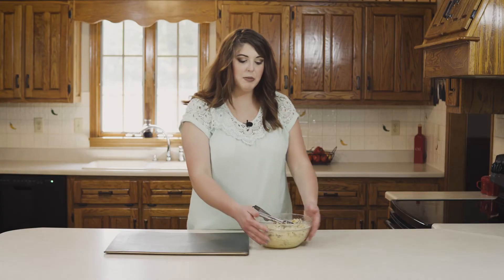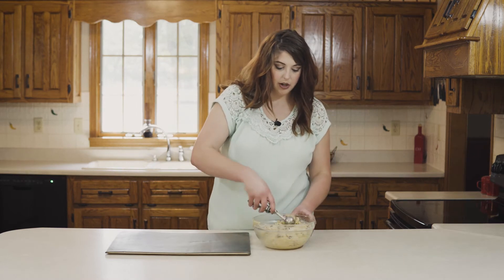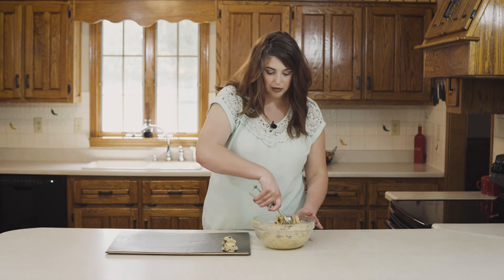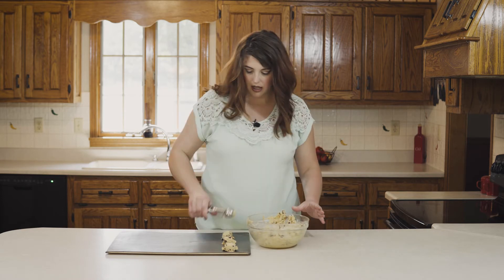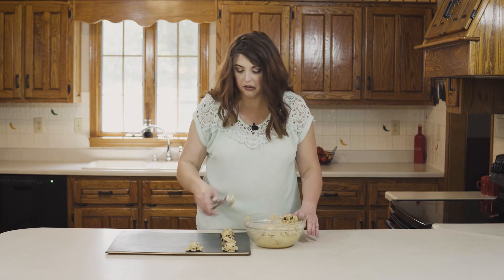So now you have your cookie mixture made, and your sheet pan is right next to it. You're going to take either a spoon or an ice cream scoop and you'll start putting your cookie dough. I just find it's a little bit easier using an ice cream scoop — it makes everything look uniform, but they're going to be gone after this anyway, so it really doesn't matter.